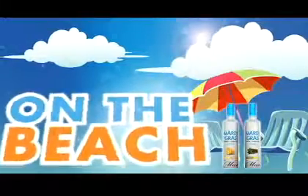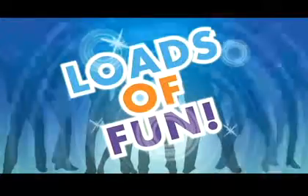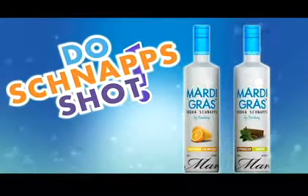Enjoy it on the beach, in the club, or when you're just chilling at home with your friends. It's a great drink when you're having fun. Tandoai Mardi Gras Vodka Schnapps. Do the Schnapp Shots.